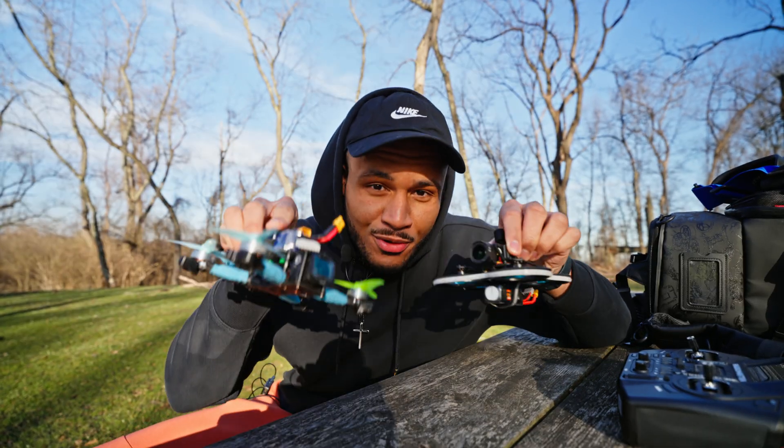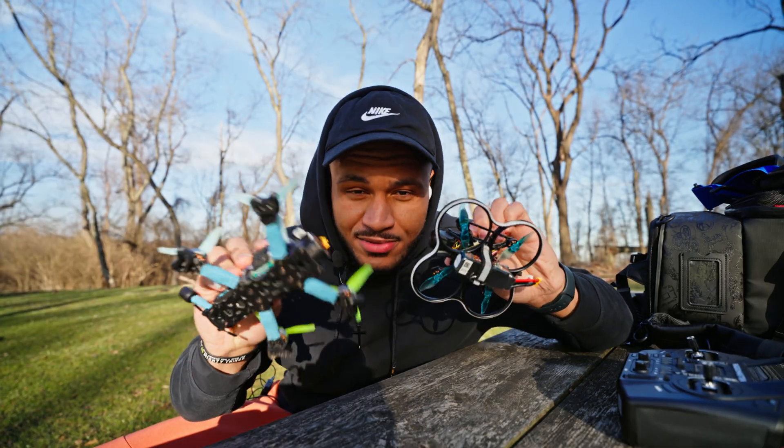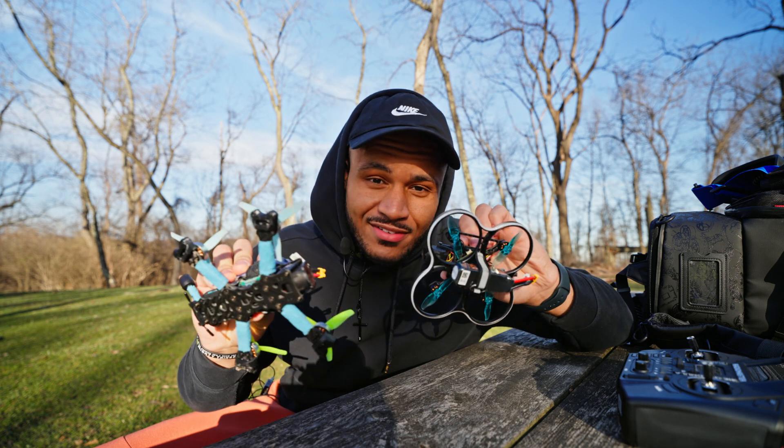Boom! We back! I got two O4 Pros here, both in two different types of quads, and honestly these quads have been amazing to fly.